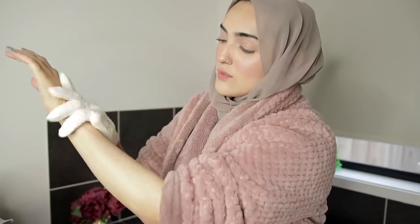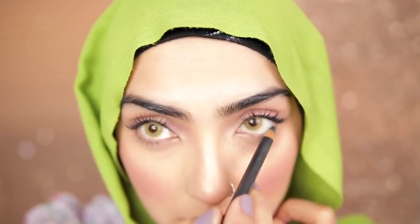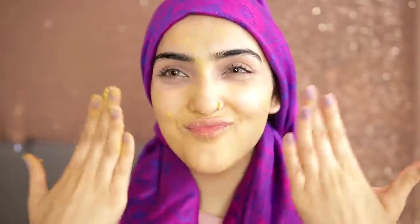Hi guys, my name is Imi and I'm a pharmacist obsessed with health, beauty and wellness. I love to try new products and post every single week. So make sure you guys stick around and subscribe to my channel. Welcome back to my channel. Today I'm going to be doing the egg and Vaseline face mask.